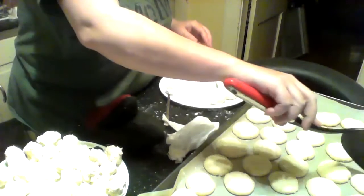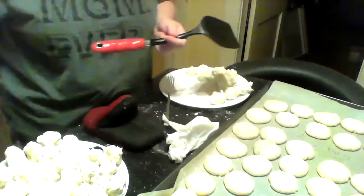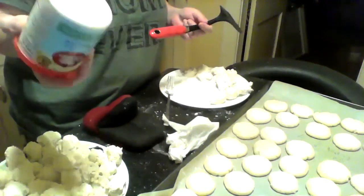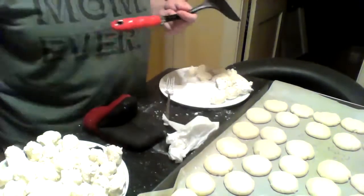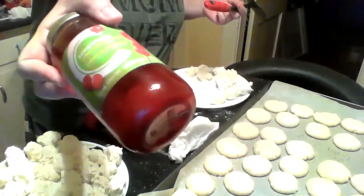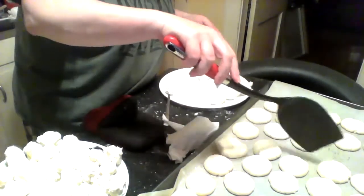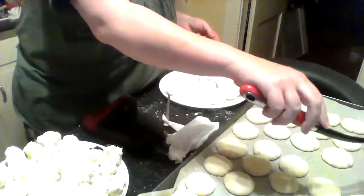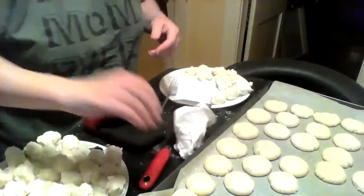You can put whatever icing you like on them — it's up to yourself. I'm just using Betty Crocker cream cheese icing, that's all I'm using. I've got cherries that I'm putting on top, and like I said, my son doesn't like cherries so I'm going to put icing and some sprinkles on for him. I'm going to freeze the rest for Christmas. So that's it for me, guys, for my whipped shortbreads. Hope to see you next week — bye bye!